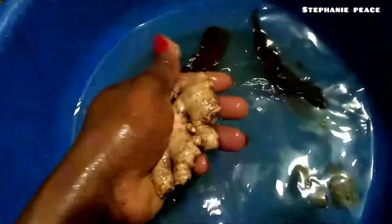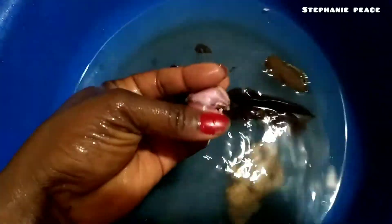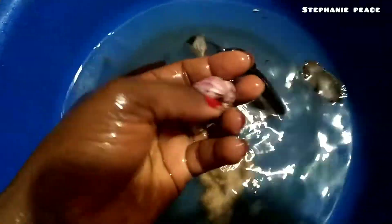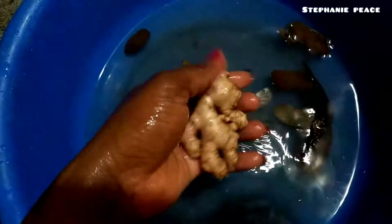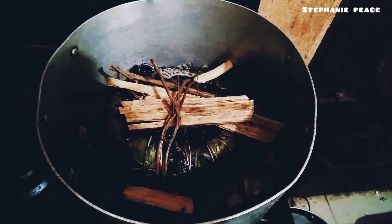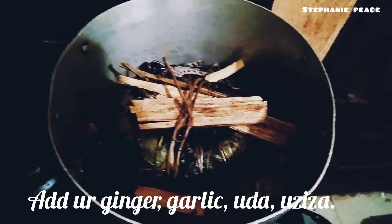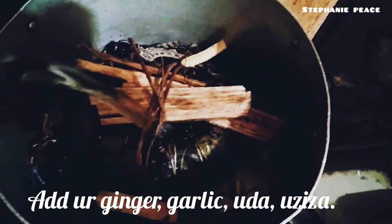You need to wash your ginger and your garlic very well. Wash the ginger thoroughly to remove all the sand. The Aju Mbaise is already fine, so all you need to do now is add your water.